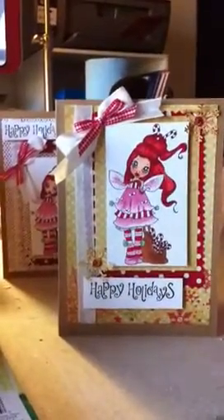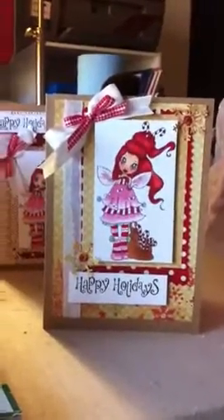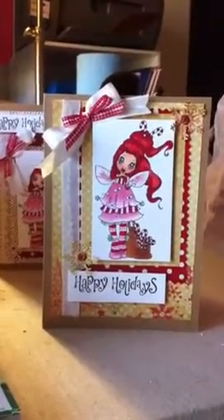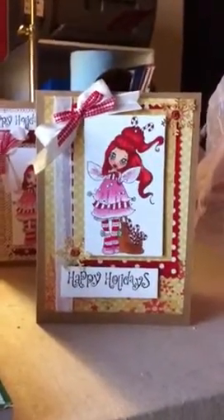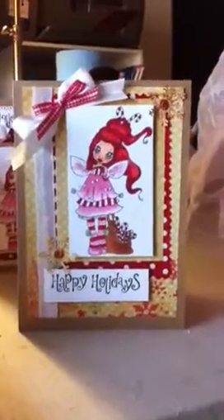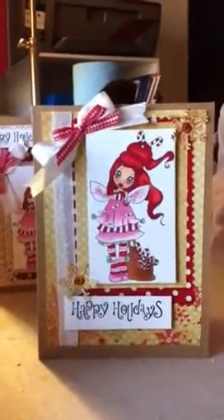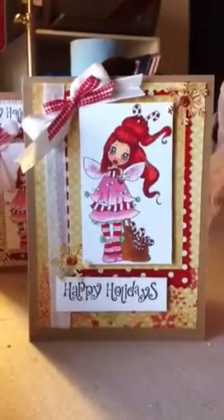And if I ever see red ink again, it will be too soon. Oh, my goodness. I did not know until maybe two days into it that doing the red hair is pretty tricky. I should have just went with brown. But needless to say, for a beginner, I'm happy with it. And I hope everybody that receives their card is happy with it too. Just don't be too critical. Maybe look at it from a distance. That seems to be the best way.